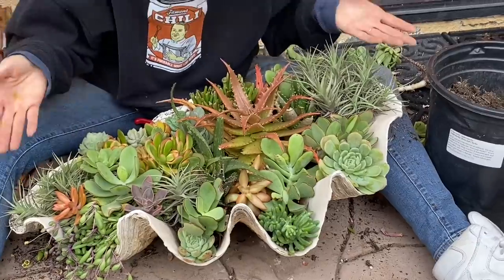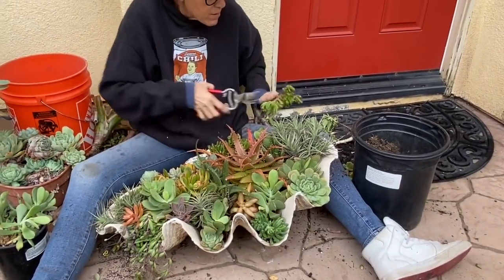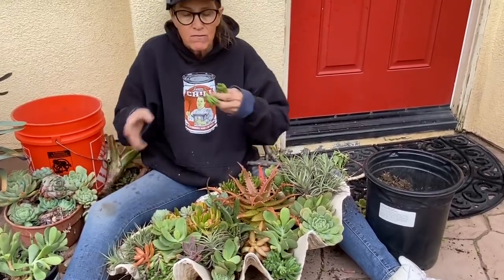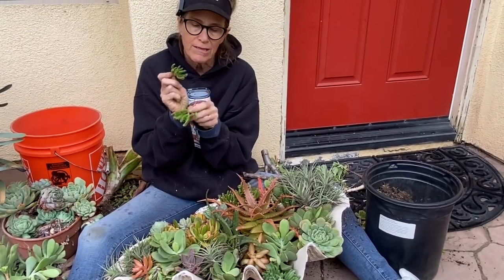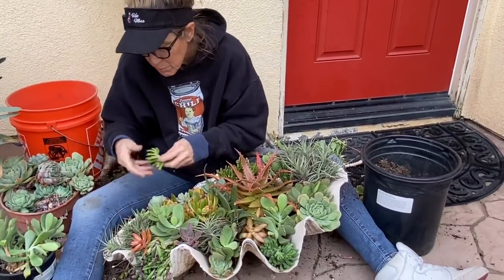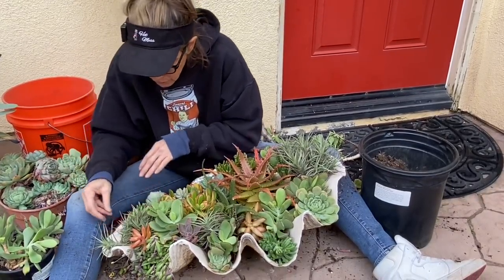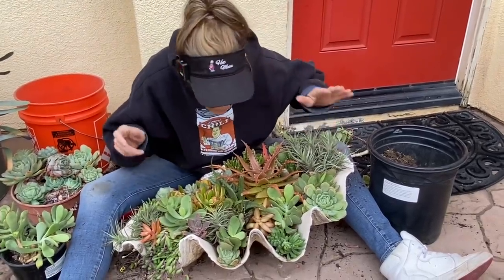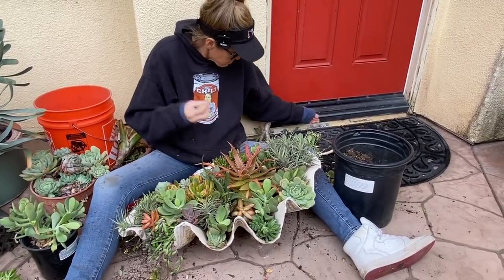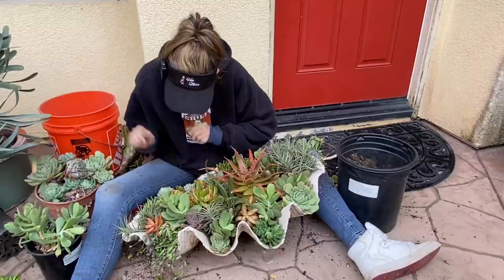When you think you are done, you're not — add more plants. When working with cuttings, these plants are going to shrink up a little bit because the way they establish a new root system is by using the water and nutrients stored in their leaves and stems to create new roots. So they may shrivel a little. Therefore, pack the plants in as tight as humanly possible to allow for a little shrivel. As I go, if I find something neat or have a little leftover cutting from a project, I'm not going to hesitate to just tuck it in and have some fun. These arrangements can always be manipulated, tweaked, and messed with — succulents are so fun and so forgiving.